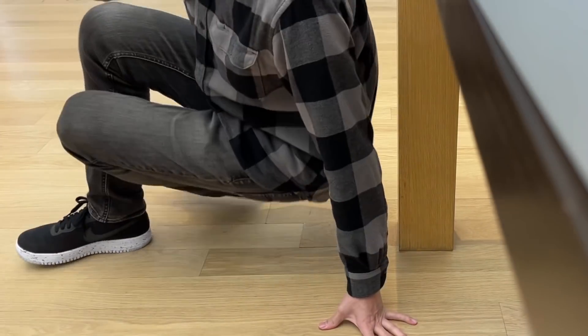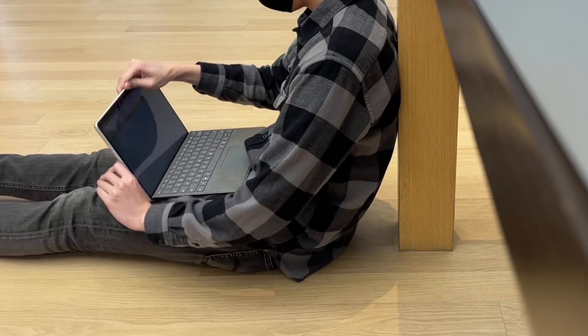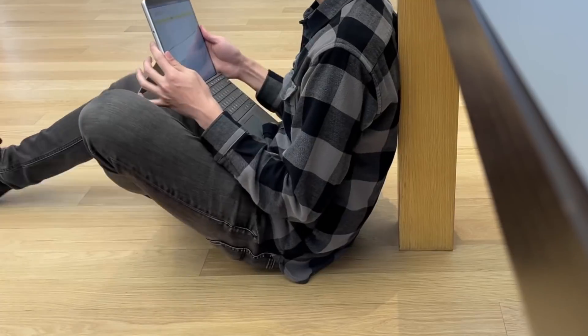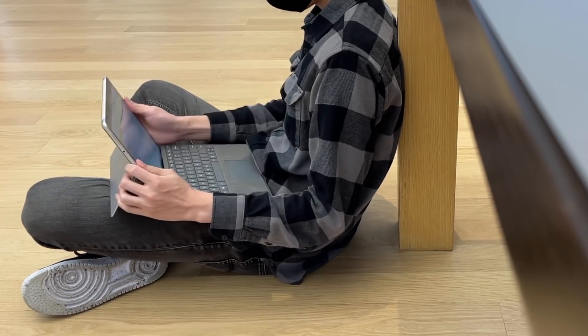Some people have been wondering what it's like to use a Pro 8 on your lap, and the answer is that it depends on how you sit. If your legs are stretched out, the experience is fine, but if you sit cross-legged or with your knees up, the kickstand has too little surface area and will fall through your lap.